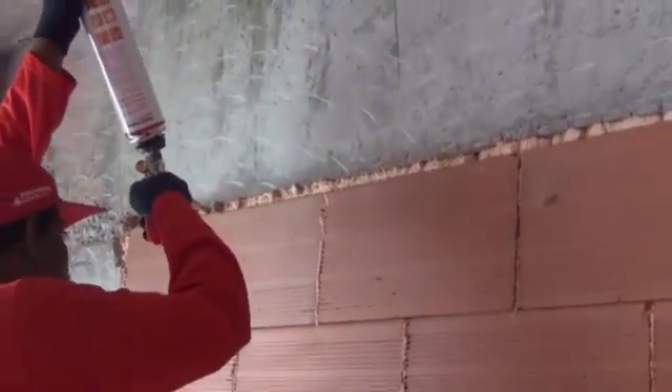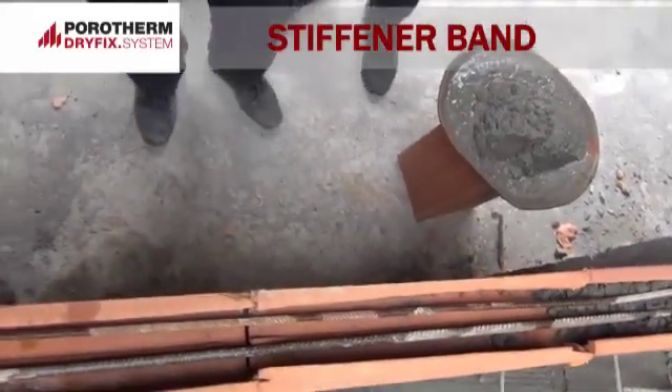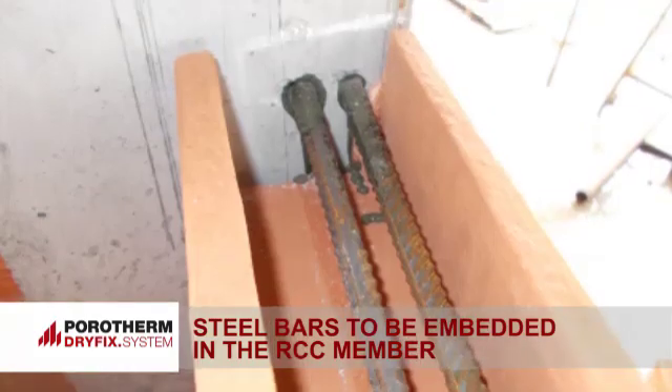Provide an RCC concealed stiffener band at mid-height of the wall, approximately 1 meter height from the ground, for a 100 mm thick wall.